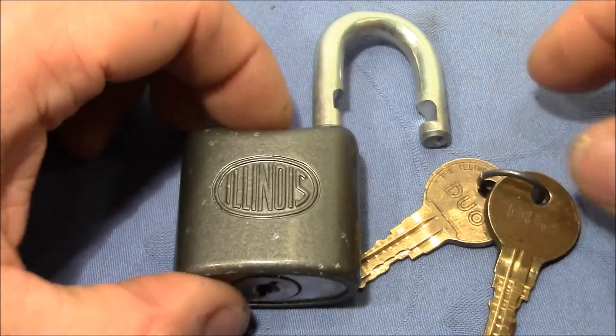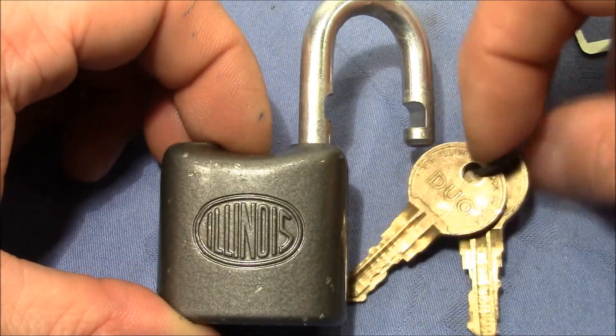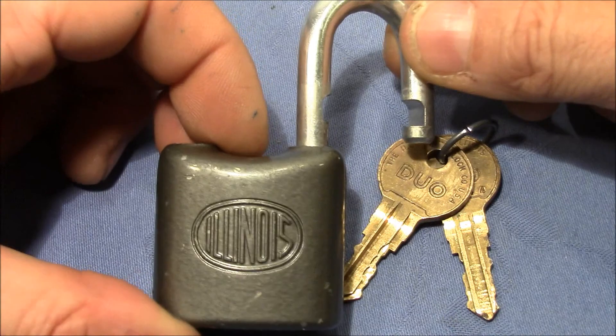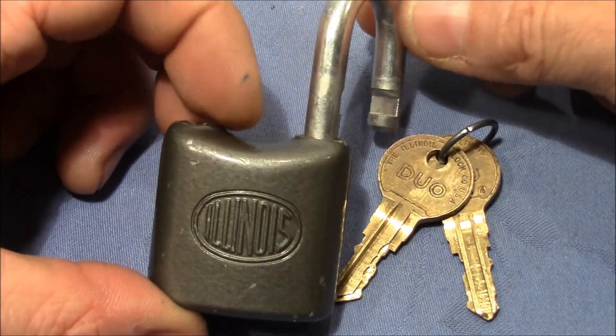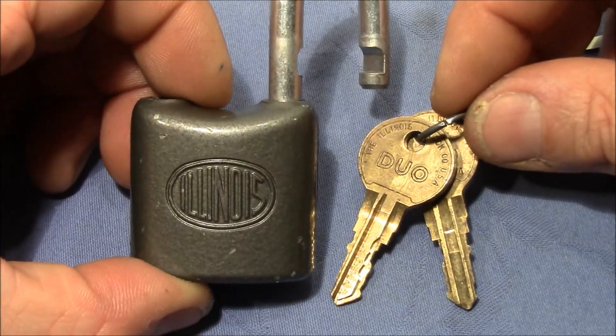Great fun — really cool lock, so much fun. Thank you very much Apache Locksport for sending me this fantastic lock. Everybody else, thank you very much for watching, happy picking and bye bye.